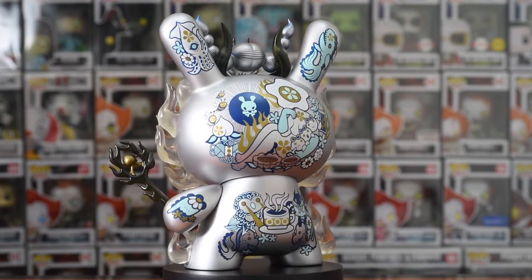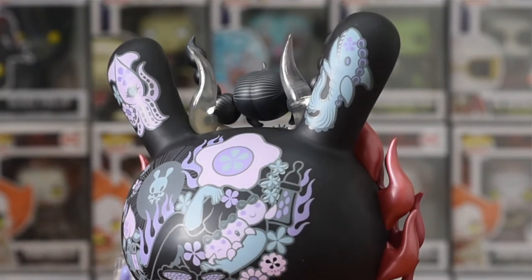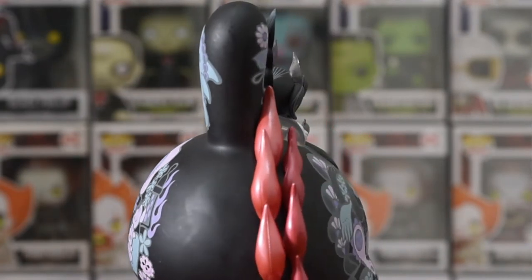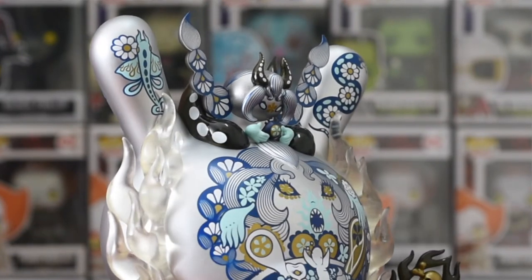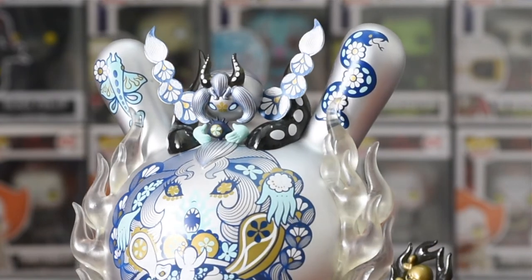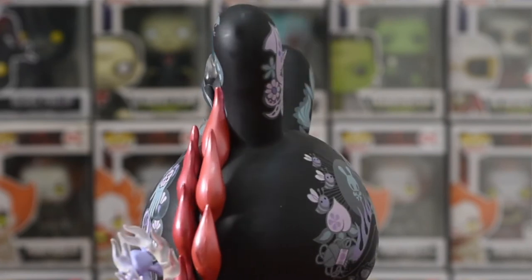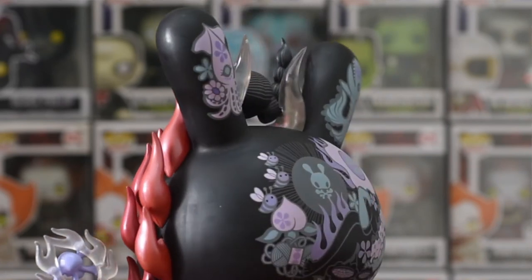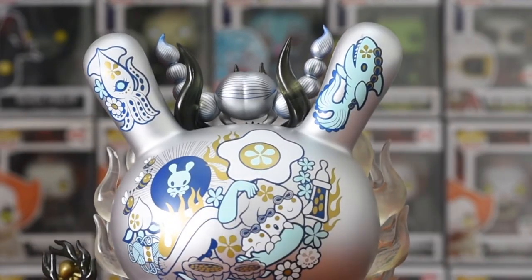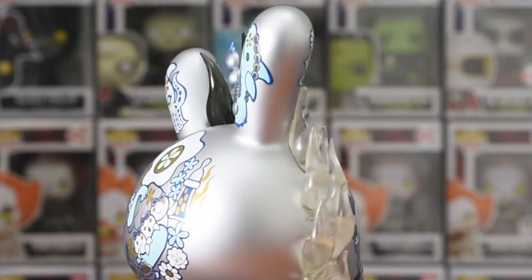Starting off with the ears, there are pictures on both sides: a squid, a shark, a snake, and a fish. In between the ears we have a tiny floating head which looks like a mystical witch holding an all-seeing eye — we basically have a lady Doctor Strange on this Dunny. The tiny head also has hair coming out and is held by a transparent vinyl flame going down to the face.